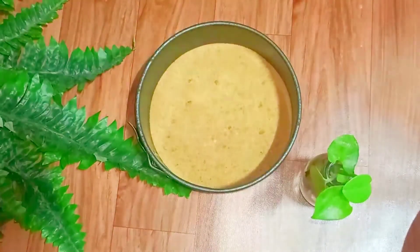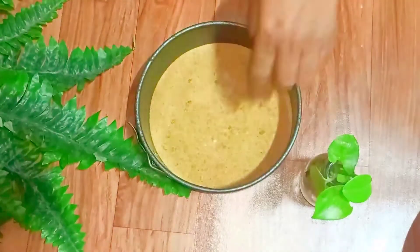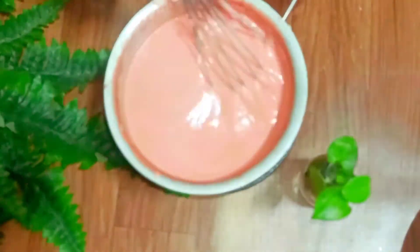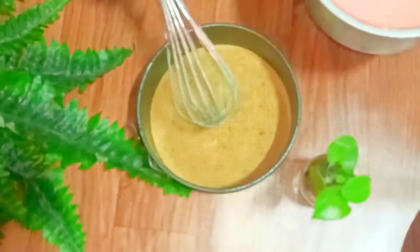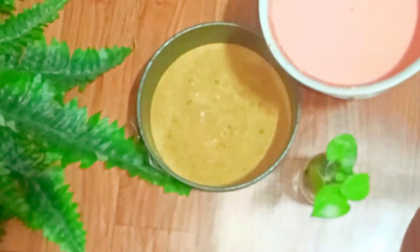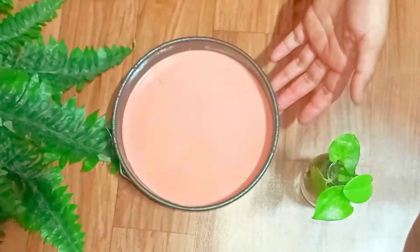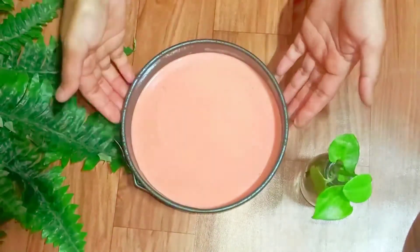I've taken out the mold from the fridge after 15 minutes. You can see it's nicely set. Now I'm going to pour the beetroot cheese cream into this. I'm going to pop it inside the fridge and let it set for some time.